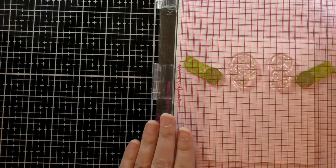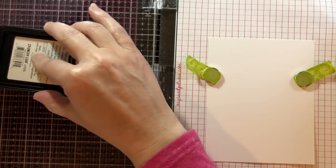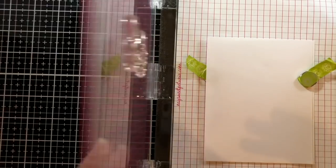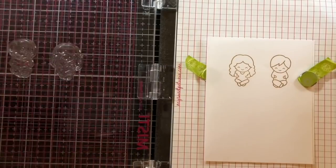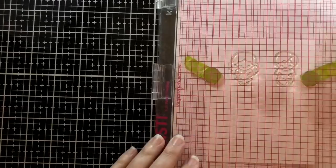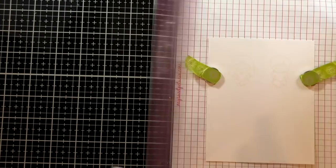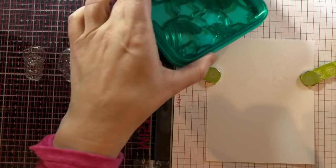I'm going to start by stamping out the kids and I'm using Crunchy Leaf which is Copic friendly. I'm going to stamp it out first on printer paper and then stamp it a second time on my cardstock, so that I can do some no-line coloring and I have a nice light impression I can just barely see, but when I color over it you won't see it at all.